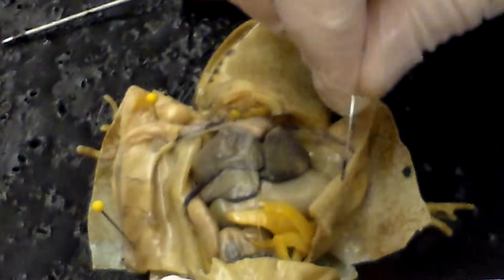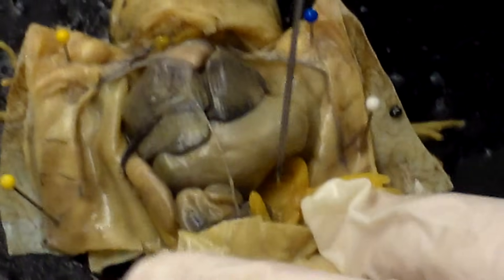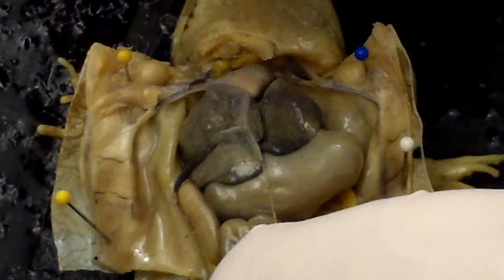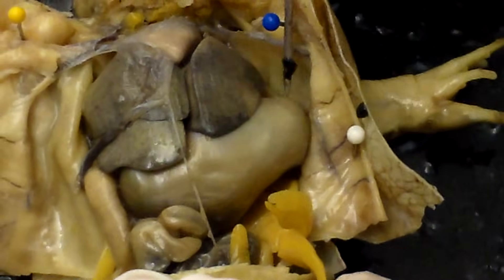Now we need to pin the frog down and open these flaps so we can see inside. Some of the structures we'll notice right away are these yellow structures — these are fat bodies, which allow a frog to store energy over a wintering period. Below that you see this long winding small tube, which is the small intestine. The small intestine is connected to the stomach — that large structure right here, that's all the stomach.